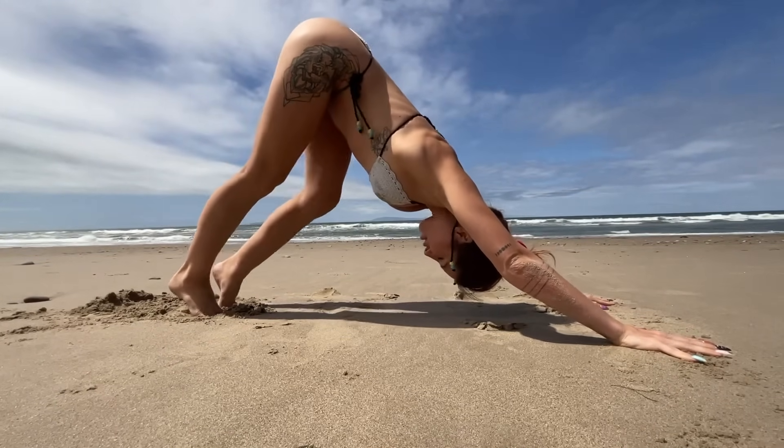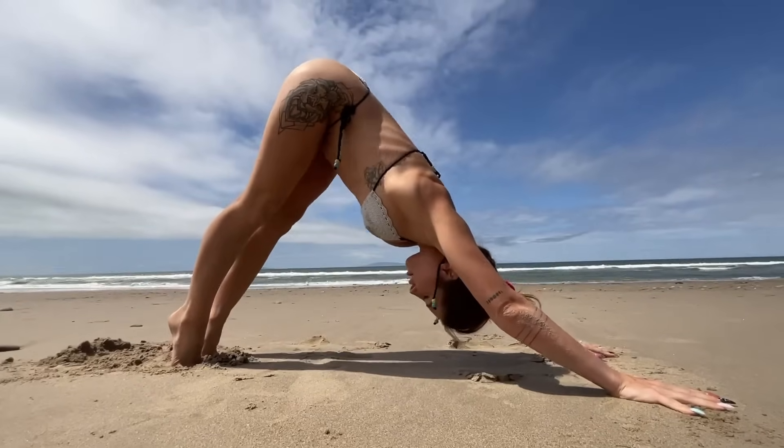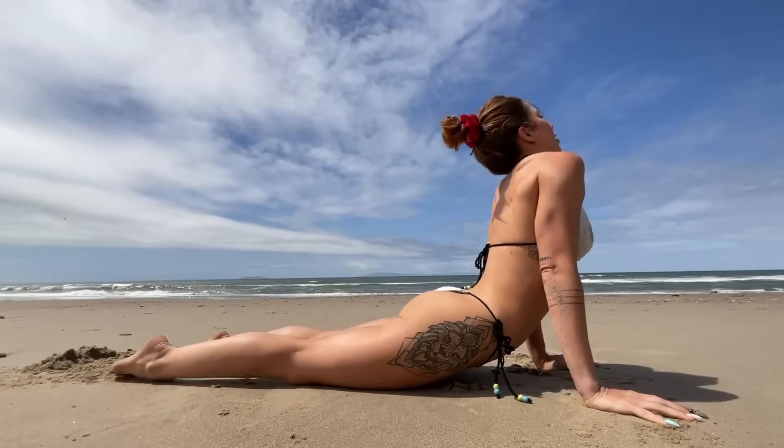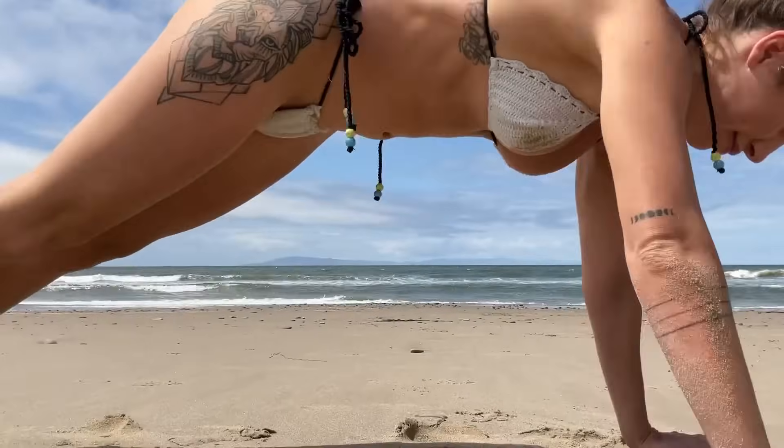Doing that flow one more time — roll your body forward, making yourself into a wave with your body, going through upward facing dog and then throwing in a push-up for the strength.